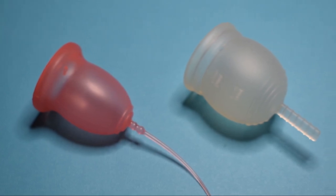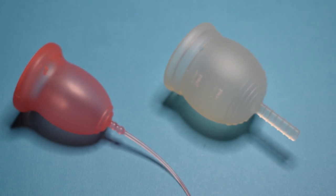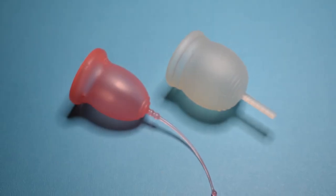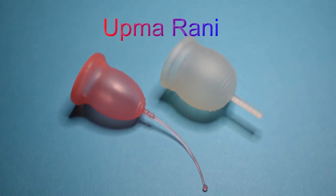This is a squish comparison between the Ina Cup and the T'Youtte Cup, both in a size small. This comparison was a request — I don't want to say your name incorrectly, so I'm going to go ahead and put it right up there. Thank you for sending in your request.